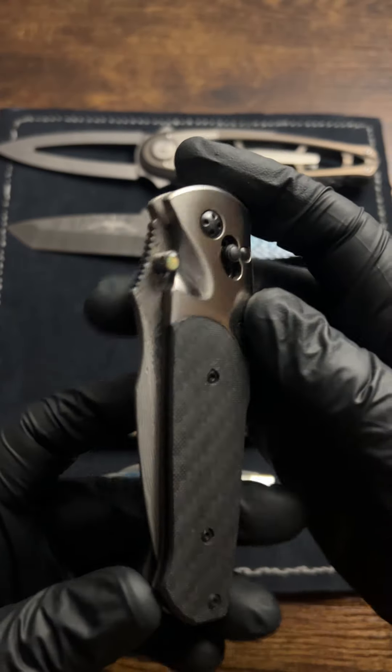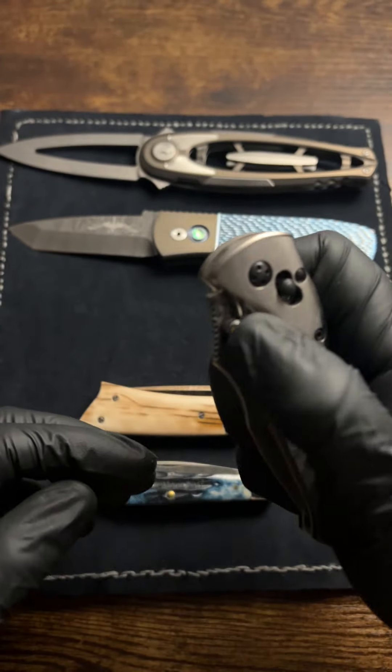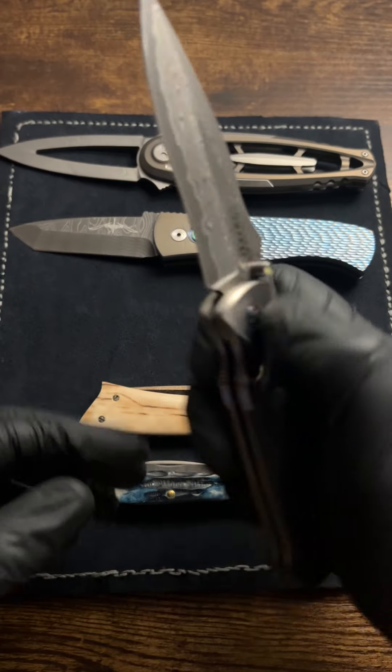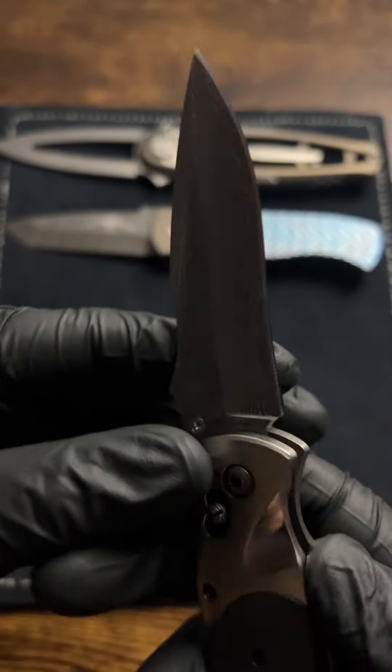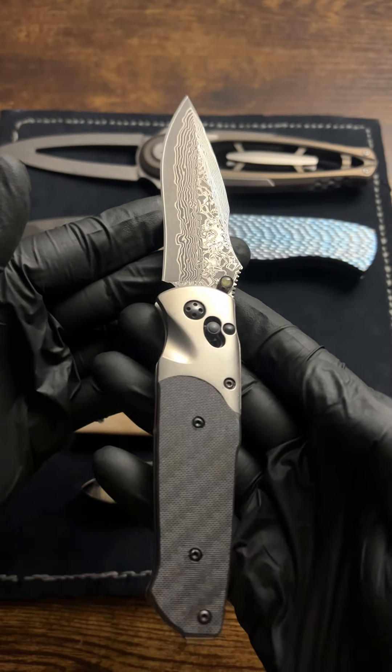This is the SOG Architect, early 2000s. Has a 15-layer Damascus blade. Something about these older SOG knives really gets me, so this was kind of a grail for me.